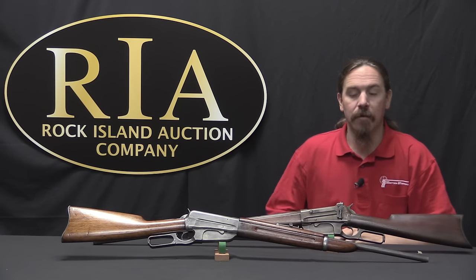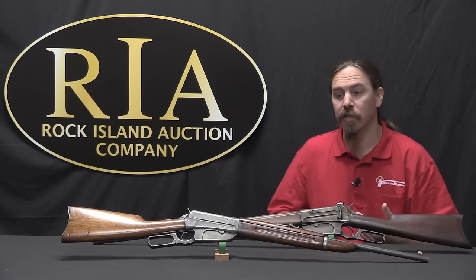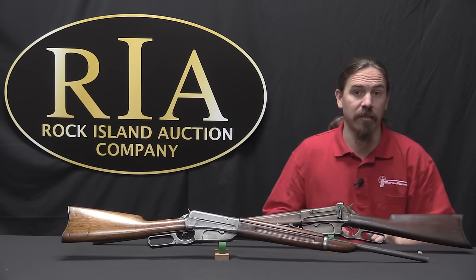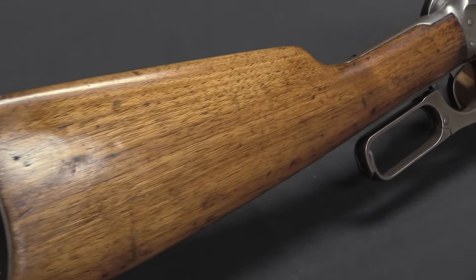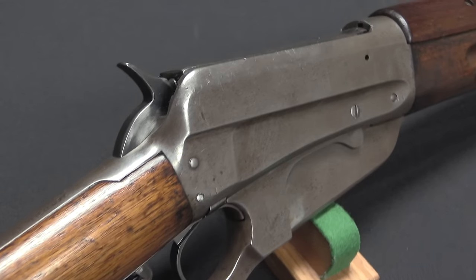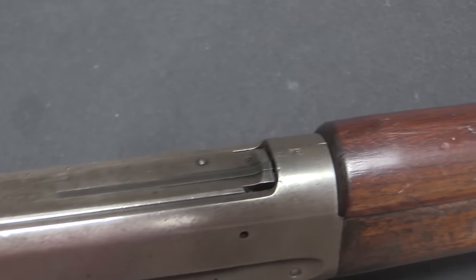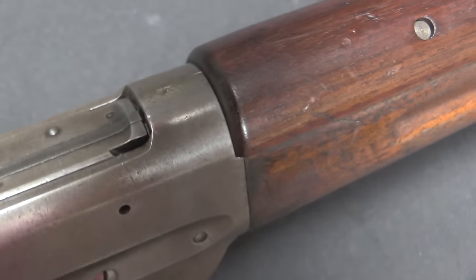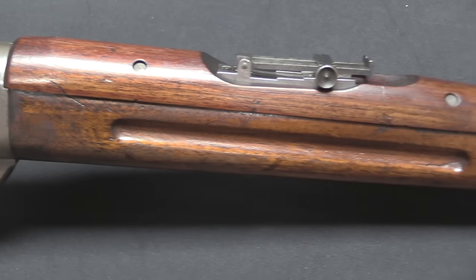This rifle was really designed around the .30-40 cartridge, the new US military cartridge. But when it was introduced it was also offered in two black powder calibers, the .38-72 and the .40-72. This was really just Winchester hedging their bets — those were established existing cartridges people knew, ensuring there would at least be some market. While the .30-40 was a smokeless powder cartridge with Spitzer bullets and metal jacketing, Winchester wanted a backup just in case something went catastrophically wrong.